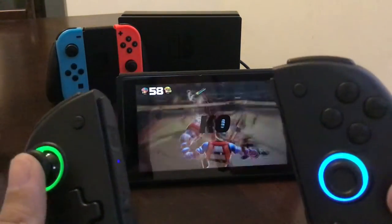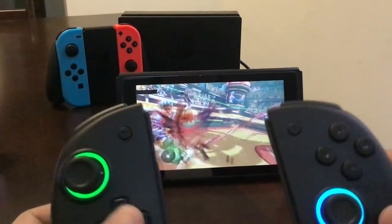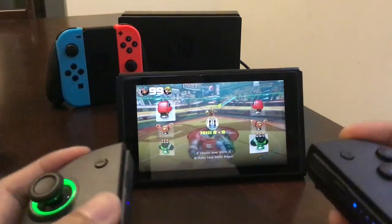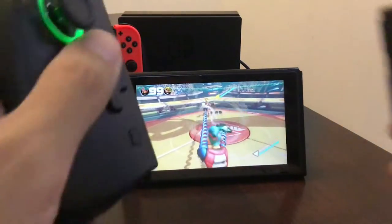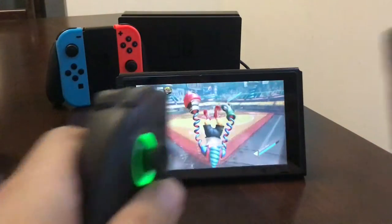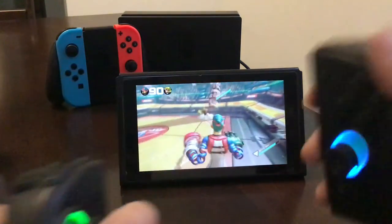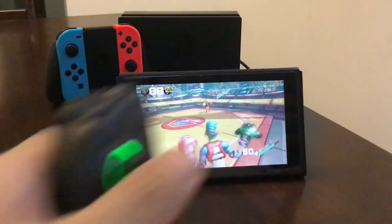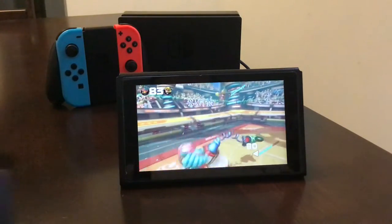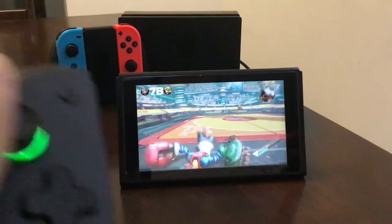One thing it doesn't have, from what I read, is amiibo support. But other than that, I think it's great. It's around the same price as the Hori Split Pad Pro though, so maybe it's not worth getting an unlicensed clone — that's really up to you.